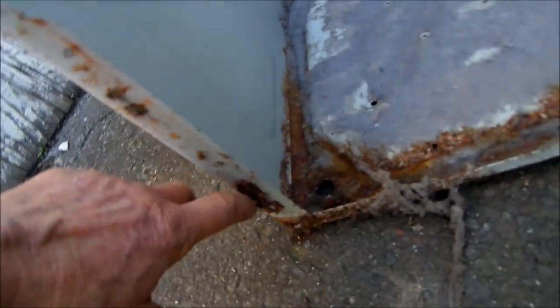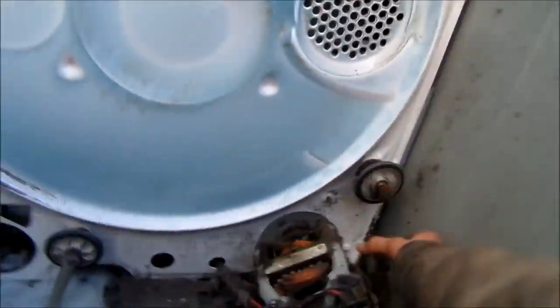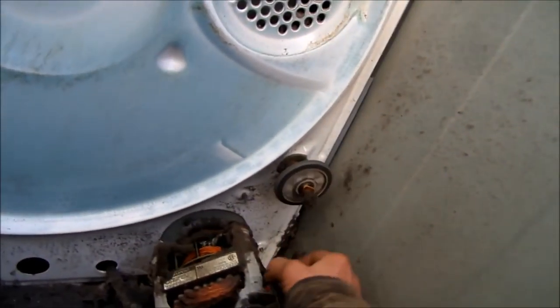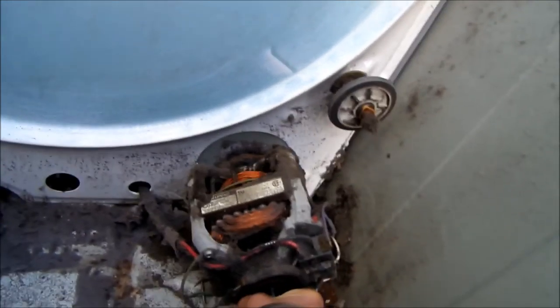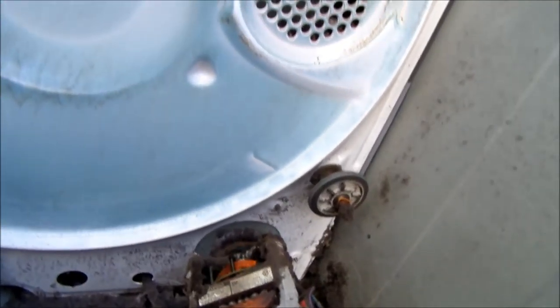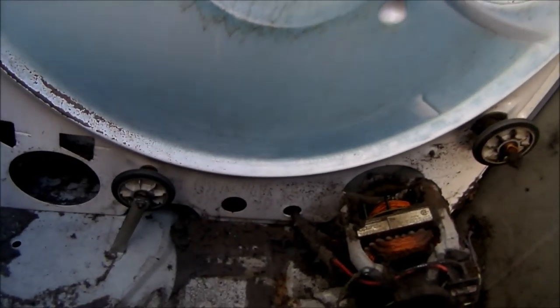Once you get the front tabs off, there are two screws on the front panel. I'll just set them right here so I know where they're at. One goes in here and the other goes here. Then the front panel you can lift up — there are little catches right down here that you just lift up and pull it off.